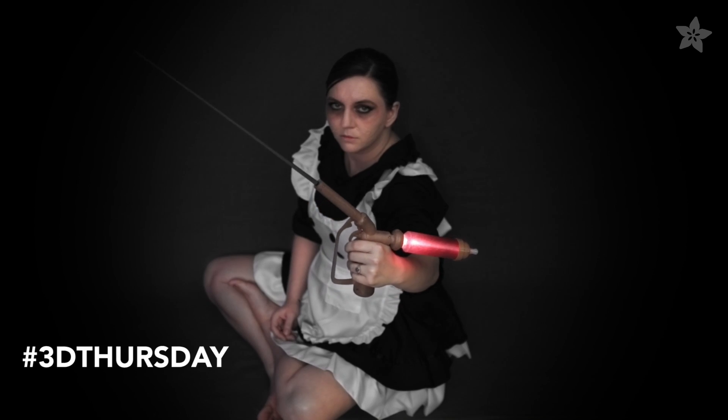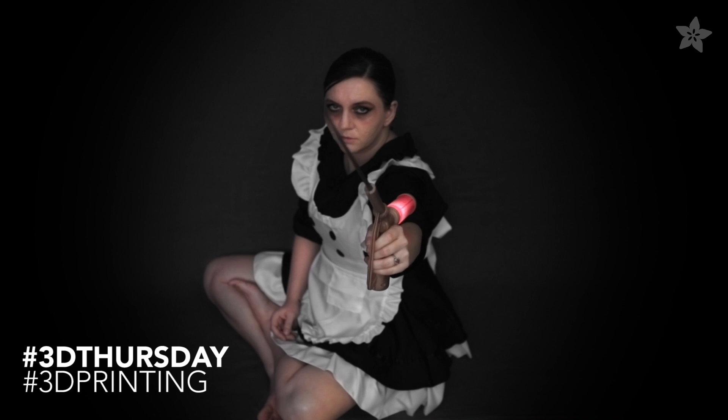Coming up, we're making a prop from one of our favorite video games. That's right, this week we're making the Little Sister Syringe from Bioshock.